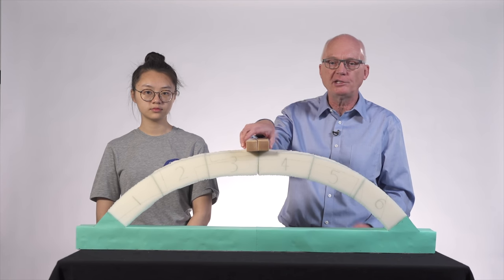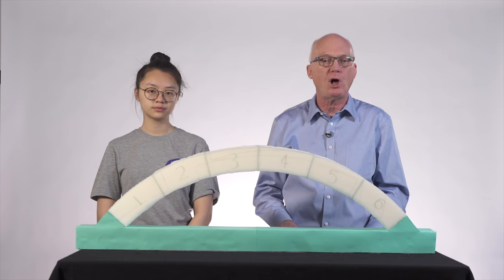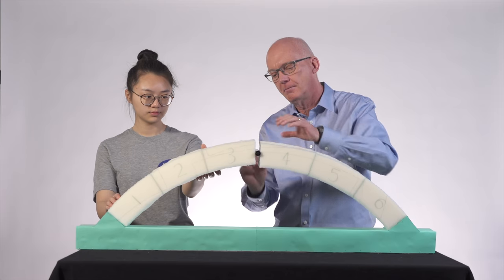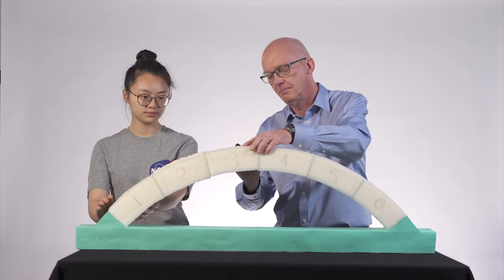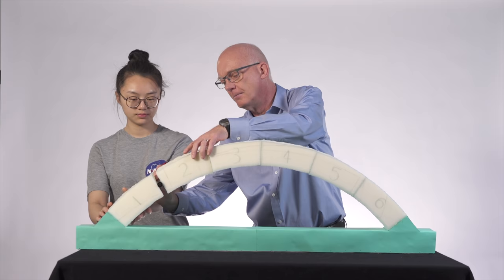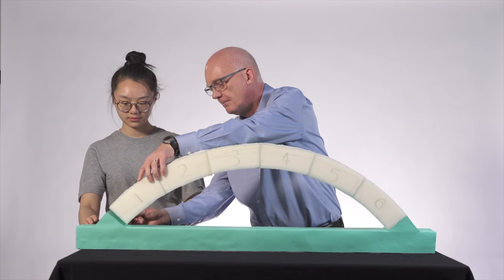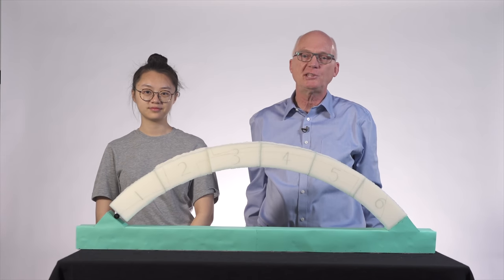To further prove that no bending is transferred from one block to the next, we can put a roller between any pair of adjacent blocks and the arch still stands. Isn't that cool?